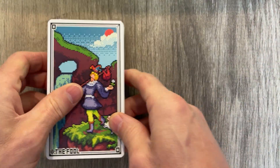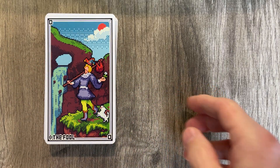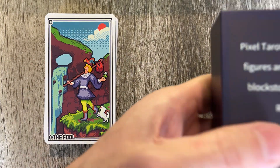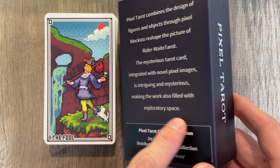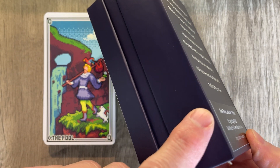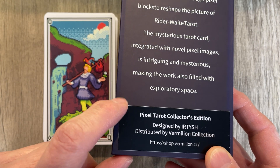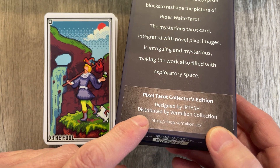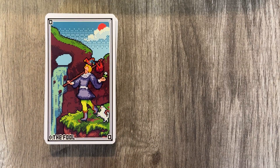Let's look at the Pixel Tarot — the deluxe edition, not the standard edition. We got the Pixel Tarot collector's edition. This is taped on here, like an afterthought. It looked like it was just taped on here. I hope that doesn't peel off. You can buy it there. Here's the rest of the box — so, Pixel Tarot.